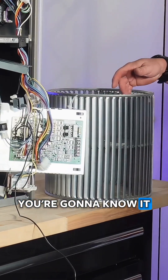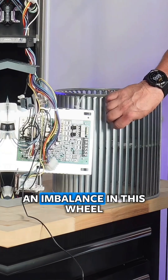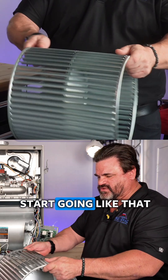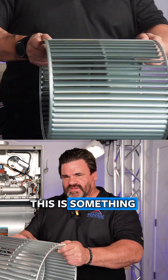If any of these breaks, you're going to know it — it's going to make a nasty noise because it's going to be flopping around in there. It's going to create an imbalance in this wheel, since these help stabilize as well. This thing will start coming apart. So if you hear a noise or there's a vibration, this is something you're going to want to check.